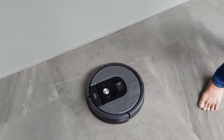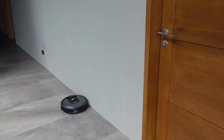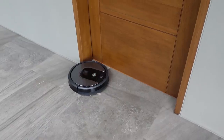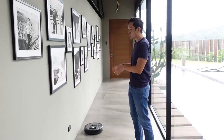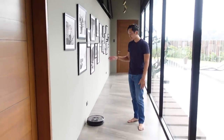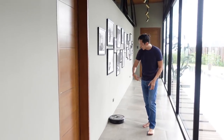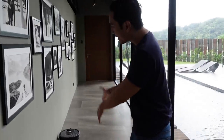If it detects an obstacle, it actually slows down first — you can see it slowing down near the wall. It's not like other robot vacuums that just crash directly. This is one of our best purchases. Every day it vacuums the house once, and there are brushes on the side to clean out corners. We've been very satisfied with this one.